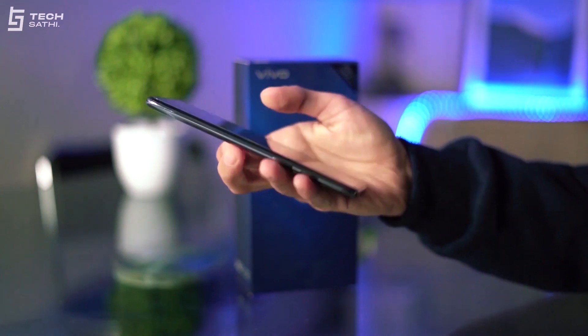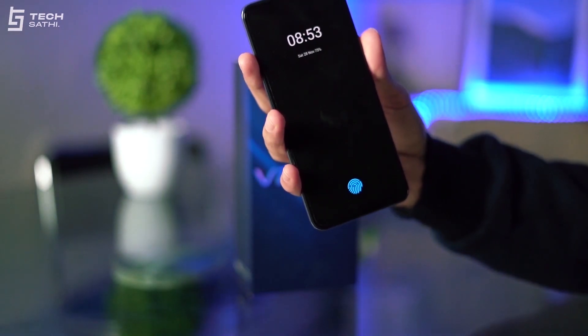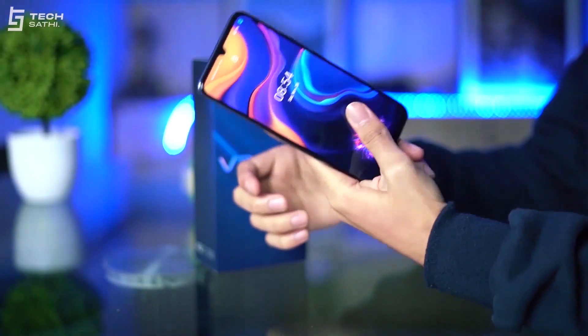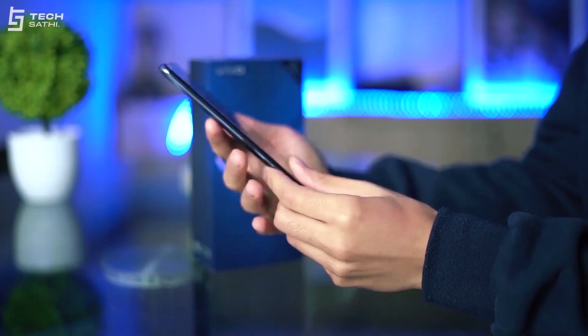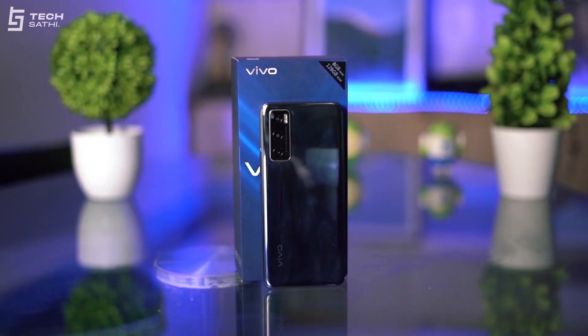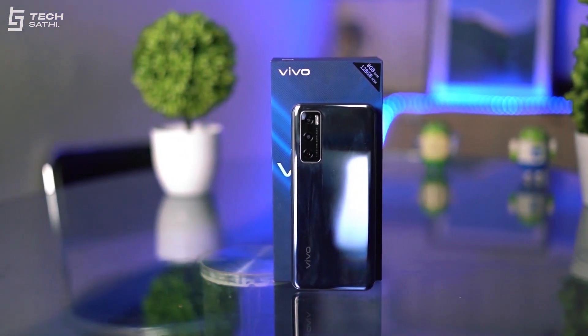Vivo has claimed this phone to be design-centric, and it's true. Being 7.83mm thin and weighing just 171g, this phone stands out among its peers that are much thicker and heavier. This makes the Vivo V20 SE a great phone to carry around. The curved back aids for a better grip as well. Though the back is plastic with metallic framing, it has a glass-like finish, and I really liked its minimal gradient color design.